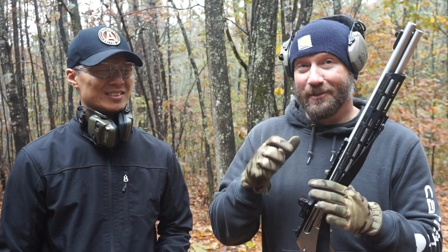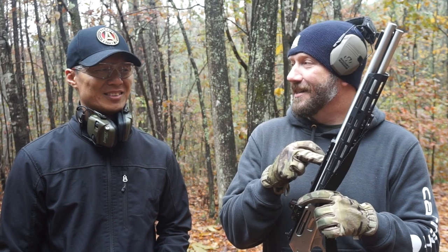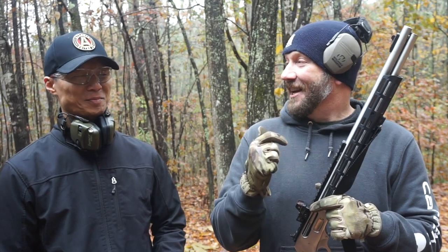Hey guys, it's Harley Wood back here with Caucasian. I've been teasing this video on Instagram for a little bit now. If you did not see my very first video on the 4570 — we were up at dad's range — this is how Caucasian dealt with the 4570. Check it out.